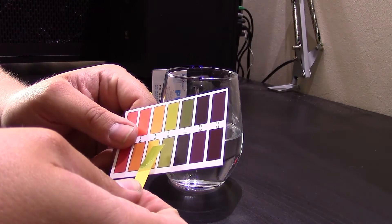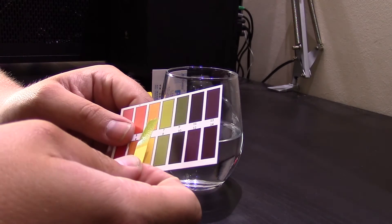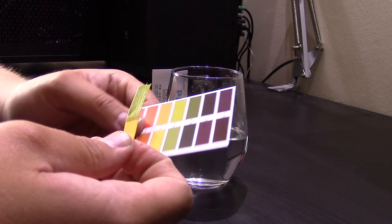That's it. Simple as that. Dip, compare it within 5 seconds, and that's it. That easy.